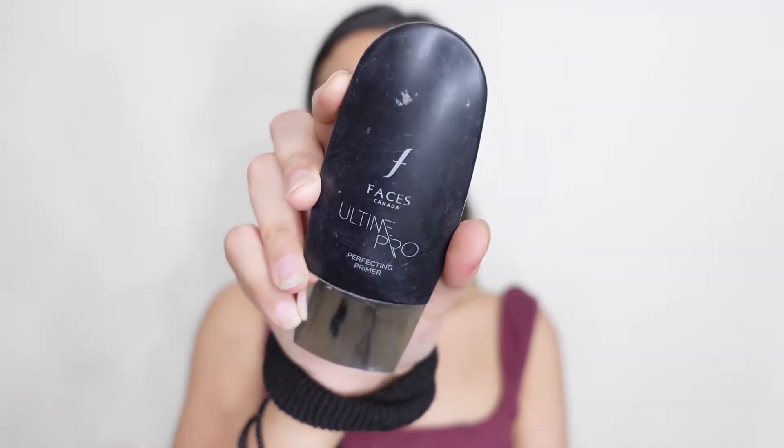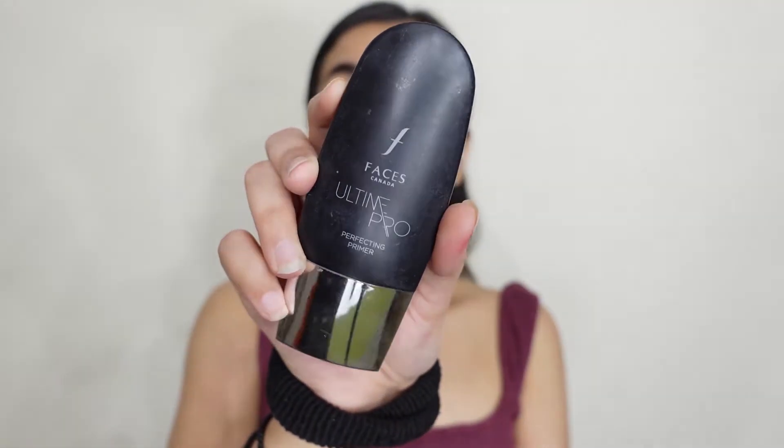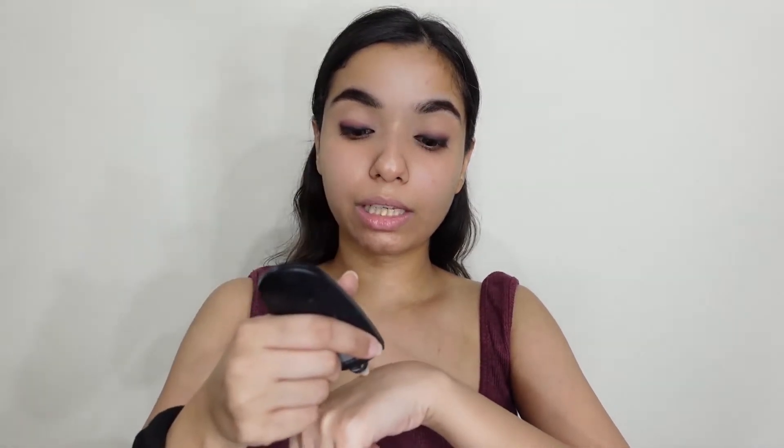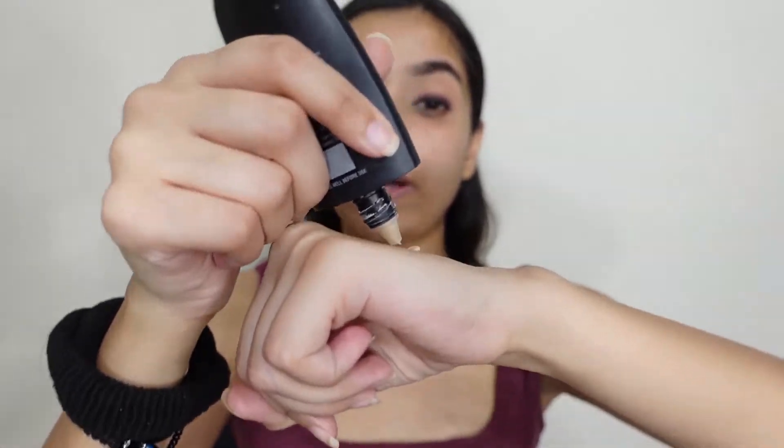First I'm going to use this Facess Canada pore filler primer. As you all know, oily skin has many pores, so a mattifying primer is very important.